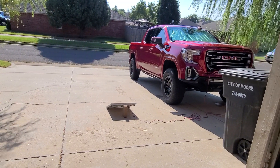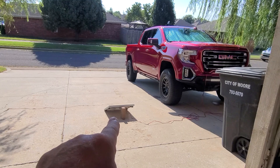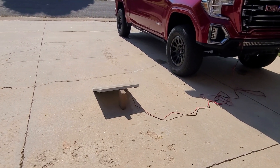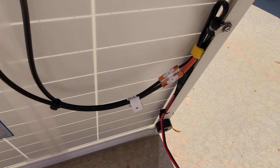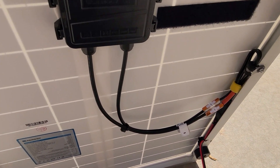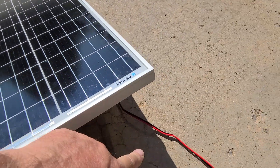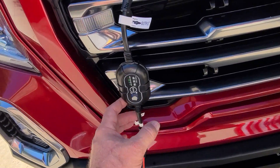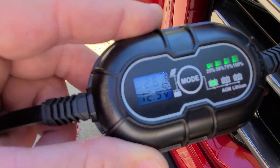I want one with a little more power for a truck or a car, so I got this Renogy 50-watt panel and wired it up with an SAE 2-pin. I snipped off the MC4 connectors and put on an SAE 2-pin. It has a 25-foot extension cord that feeds into this new gizmo — the purpose of this video is to show you this in action.